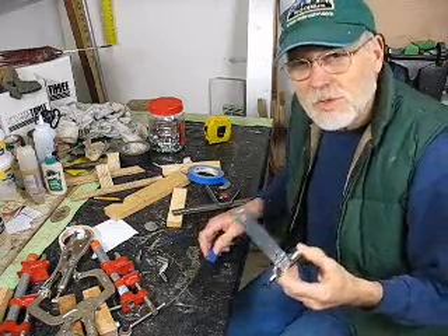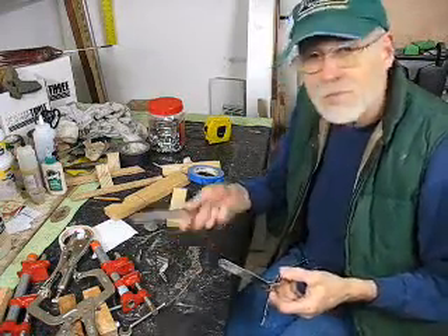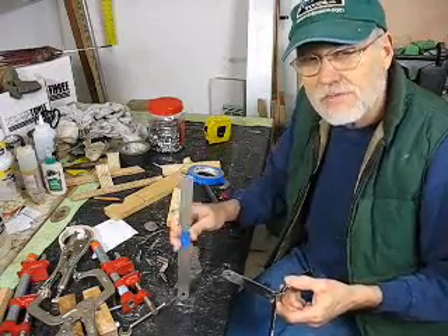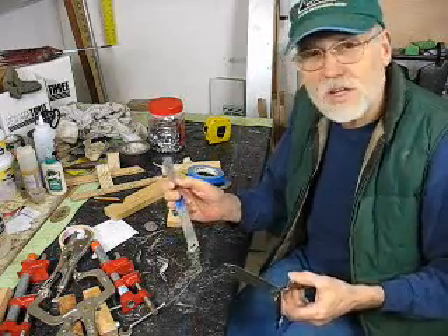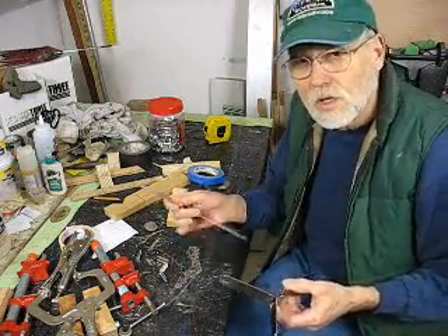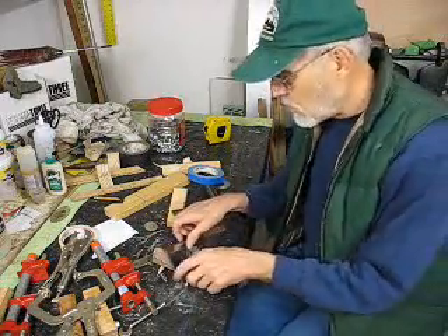So what I've done in conjunction with Chuck down at Duckworks Magazine — or Duckworks Boat Builders — is I've got some of their ten-and-a-half-inch long chainplates, stainless steel chainplates. They're one inch wide and they're the same thickness as the normal grudgeons are for the little short ones that you normally get.